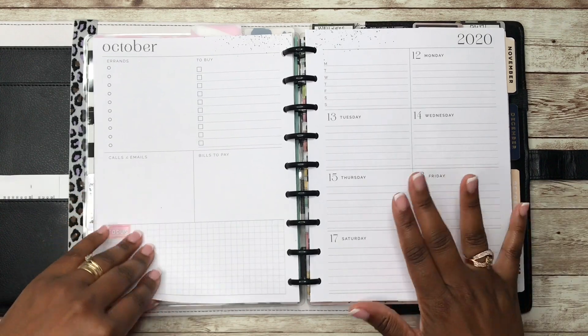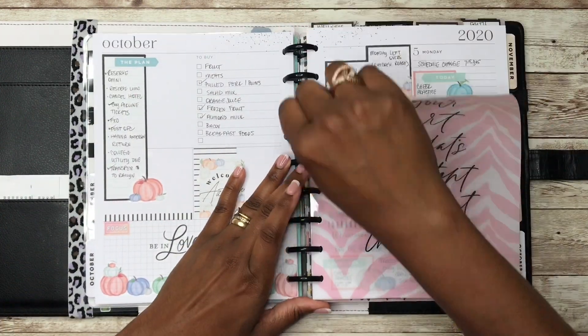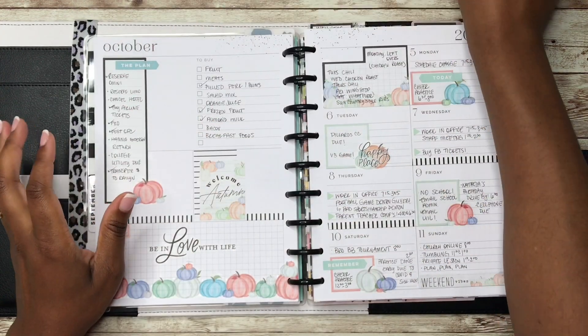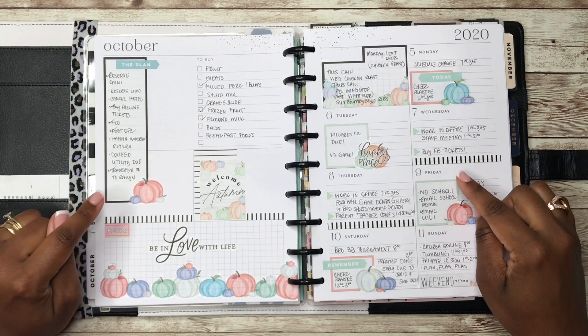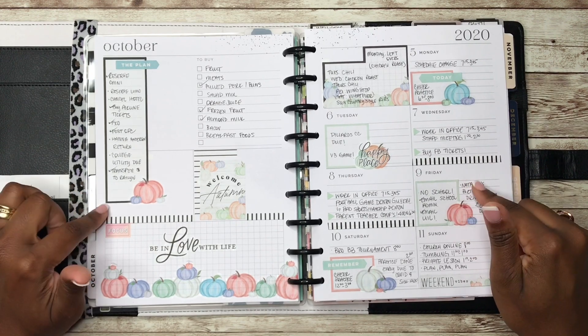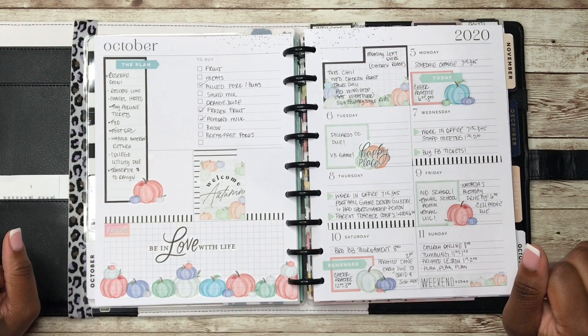Before we get planning, let's look at last week's spread. And this is how it turned out, y'all. I used the new Homebody Seasons sticker book, and I just love how this spread turned out.